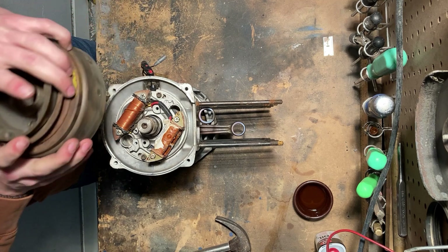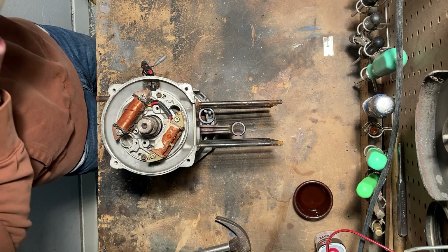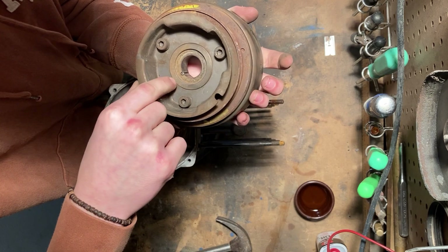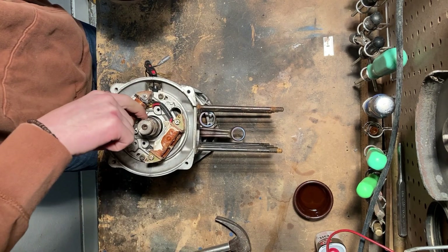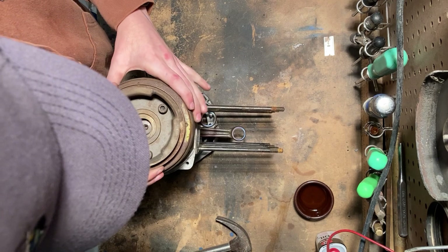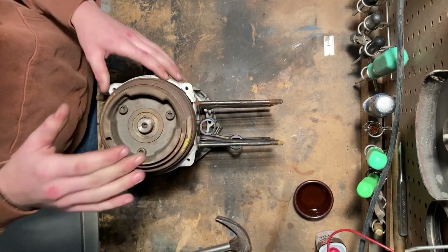Now we can put the flywheel on. You can see there is a key in the flywheel and that will line up with the keyway on the crankshaft. Find where the keyway is and then it'll just drop right down on there.